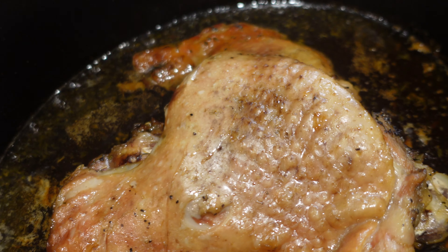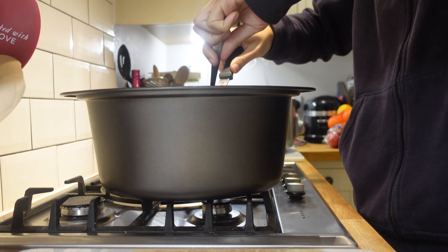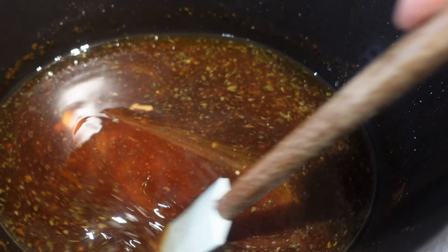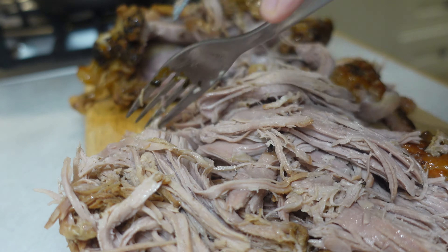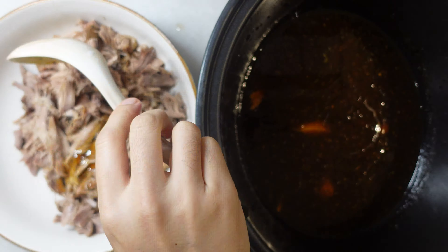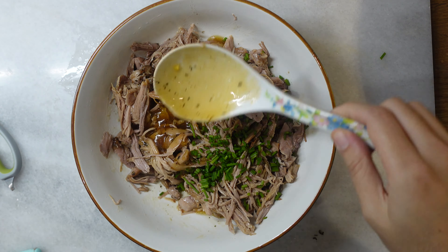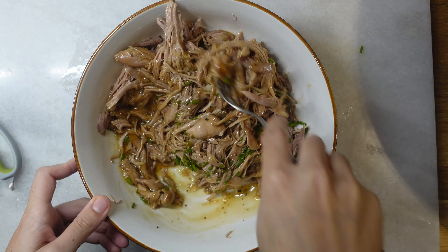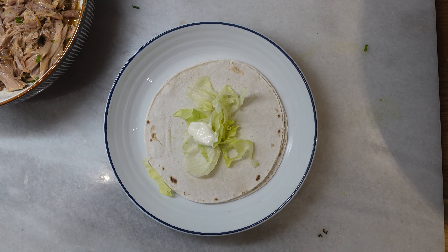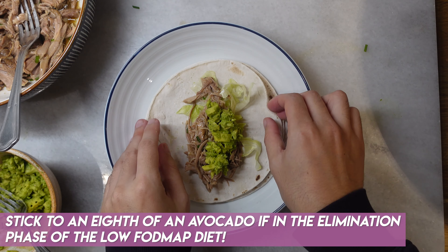It makes the house smell amazing all day. The meat falls off the bone. Take the turkey thigh joint out of the juices, add a little bit of cornflour to make the juices into a gravy, then shred the turkey off the bone - it's ridiculous. Put it in a bowl, add a bit of that gravy and mix it all around. You can add some chopped chives if you want, then construct your tacos: a bit of lettuce, a bit of mayo, a bit of the turkey, a bit of avocado. So good.